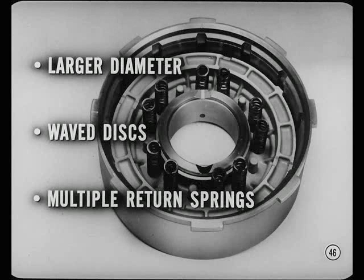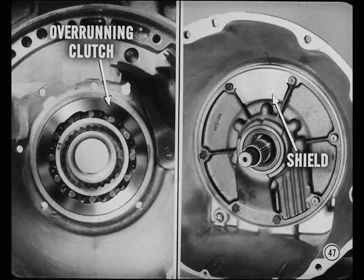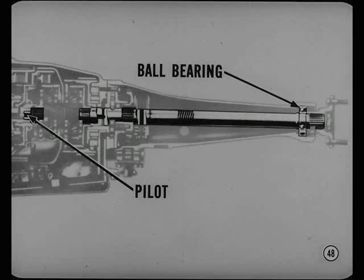Clutches in this new transmission have a larger diameter. The front clutch has waved clutch discs and multiple return springs. The overrunning clutch assembly has a serrated rim which is pressed into the transmission case so it can be easily serviced. Also, there's a shield over the vent between the transmission case and the torque converter housing. The output shaft runs in a ball bearing at the rear and pilots with the input shaft at the front. Throughout, this new transmission is built to handle V8 engine torque.